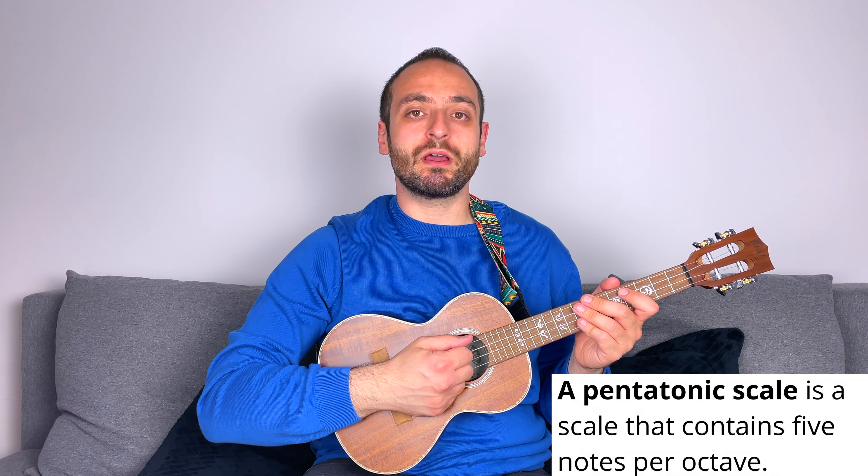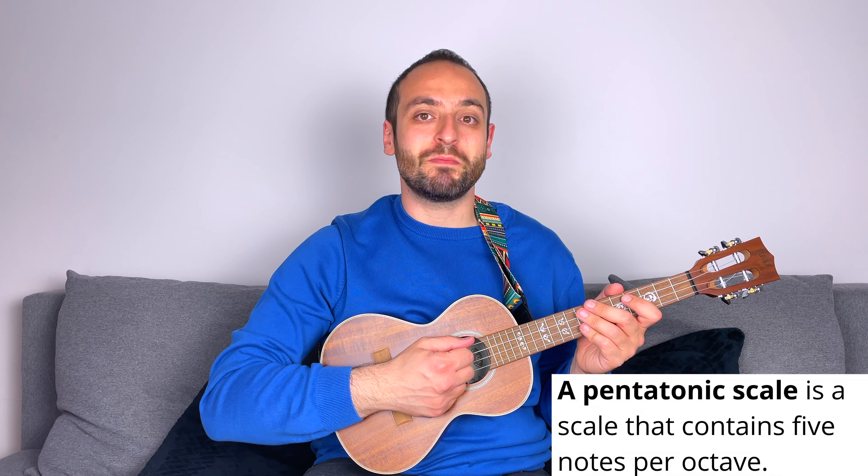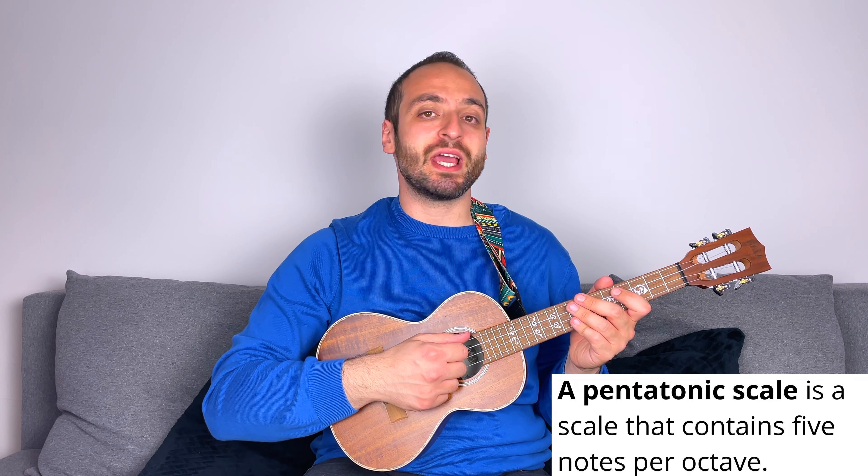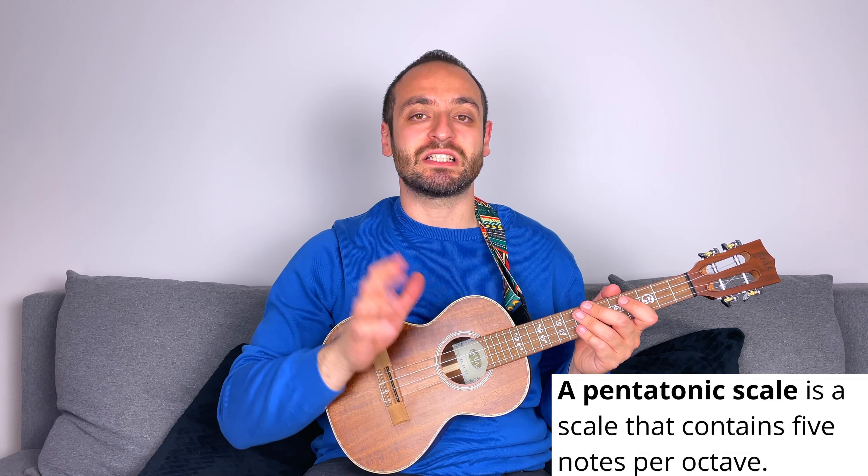First of all, the word pentatonic comes from the Greek 'penta,' which means five, and 'tonic,' which means note or tone. As you can imagine, the pentatonic scale has five notes. These five notes not only sound very well together, but also work very well over a lot of very common chord progressions. This is one of the key reasons why the pentatonic is so important.